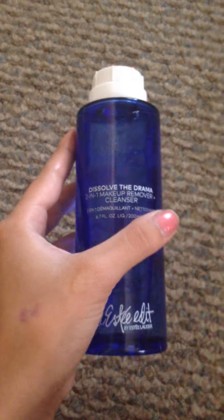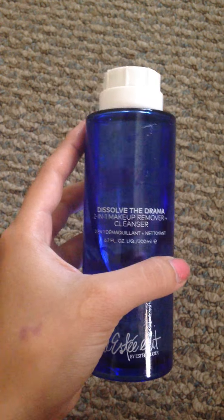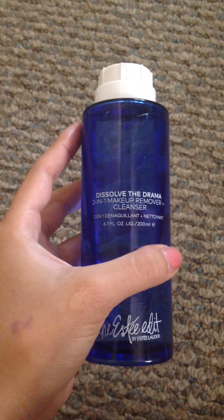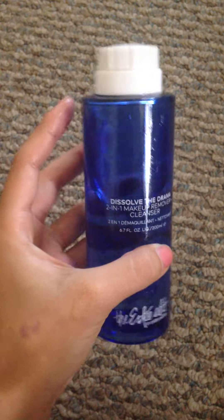If you're allergic to avocado, don't use this because it contains avocado oil. It is moisturizing at the same time because avocado has moisturizing properties and protein as well, so it's good for the skin.